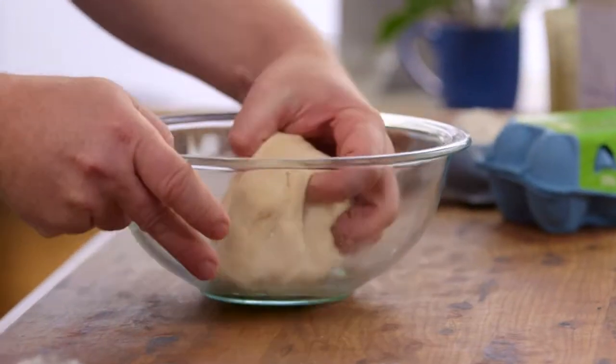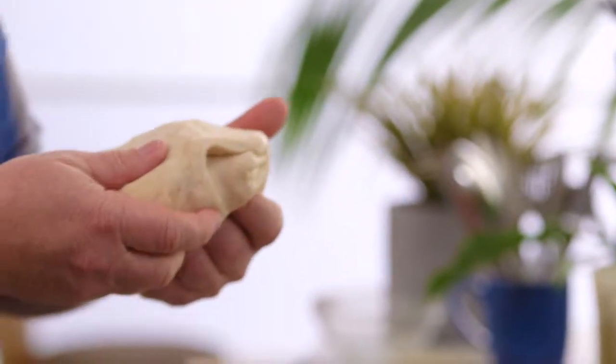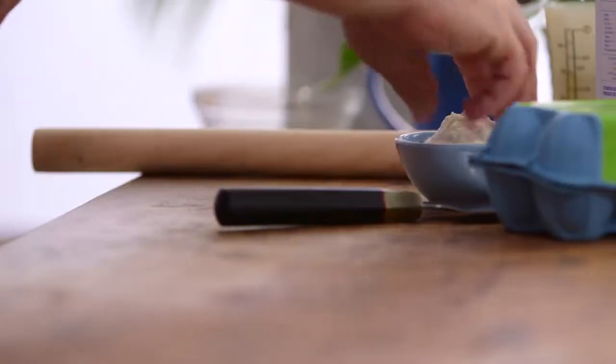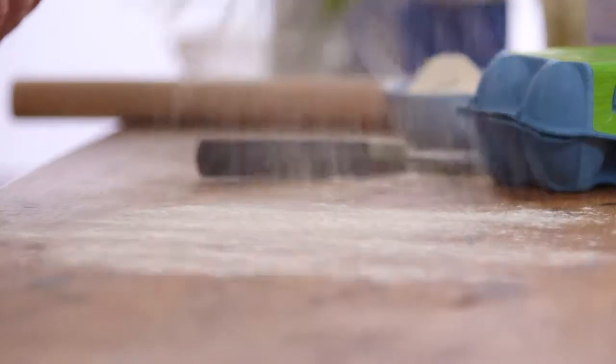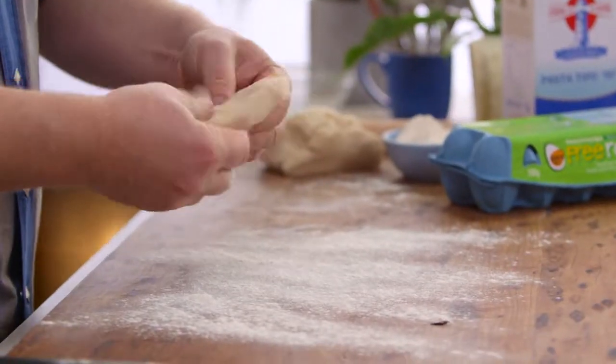Then when you're finished, you've got a beautiful, soft, sticky dough like this. Now all we need to do is roll out our noodles. I'll dust my board with a little bit of plain flour and cut a little piece of this dough off, so it's a lot easier to handle.